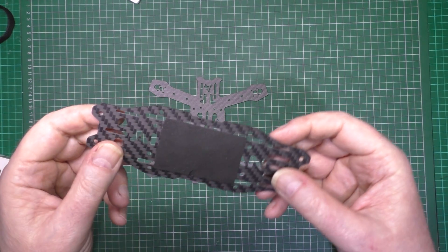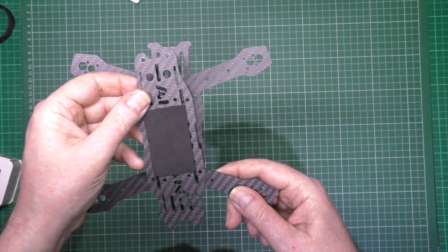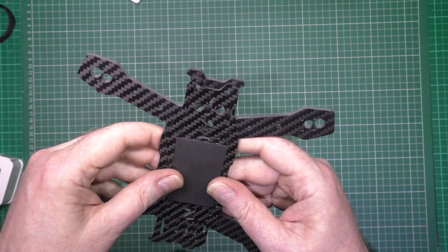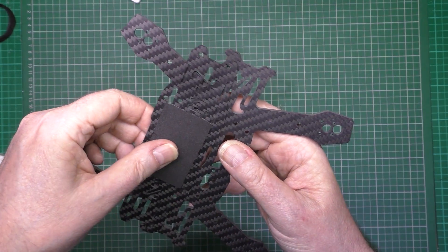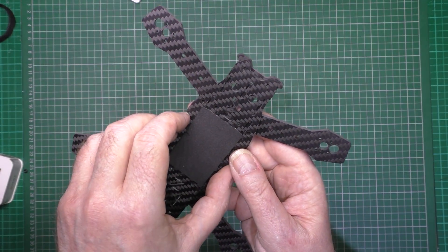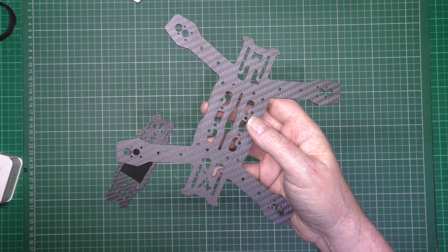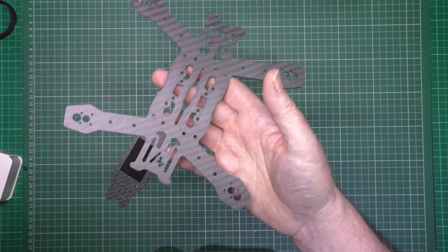I only placed an order for the top plate, but unfortunately - well fortunately for me - they sent me a frame, a complete, the whole lot. So that cost me £6 but I got everything. That time I had a bit of fortune. So this is the top plate, which is a full top plate, which goes on there like that. This is the frame.